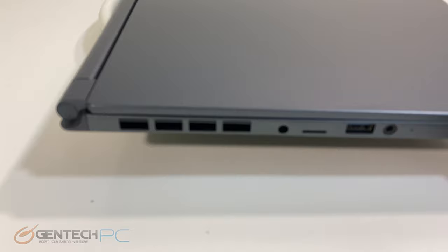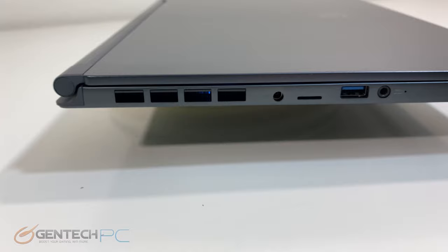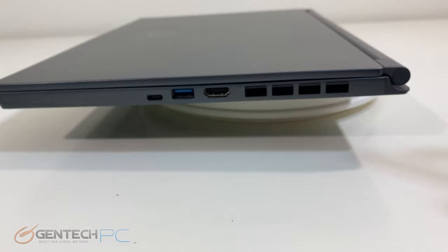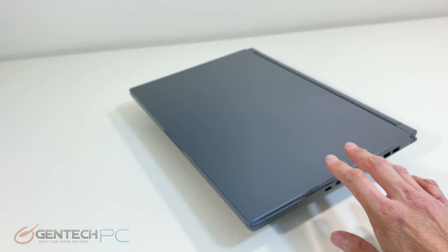Starting with the left hand side of the laptop, we have four cutouts for ventilation, a USB 3.2 port, another USB 3.2 port, and a 3.5mm combo jack for both headphones and microphone in a single connection. On the right hand side we'll have our DisplayPort-style Thunderbolt connection, another USB 3.2 port, a full-size HDMI output, followed by more cutouts for ventilation.